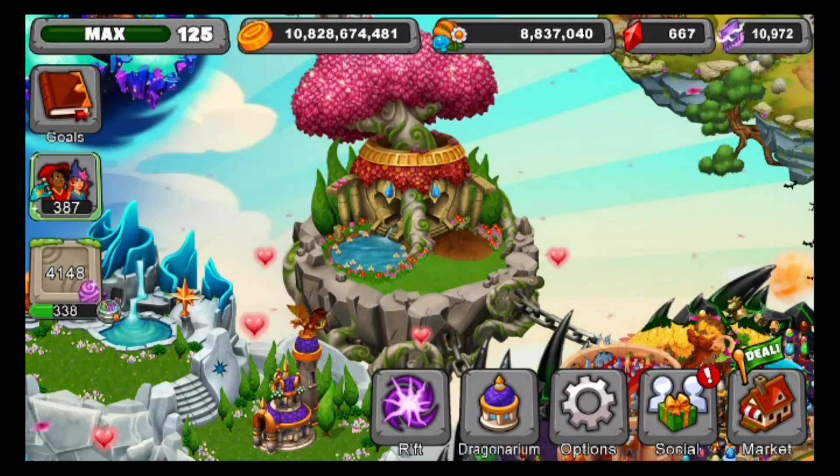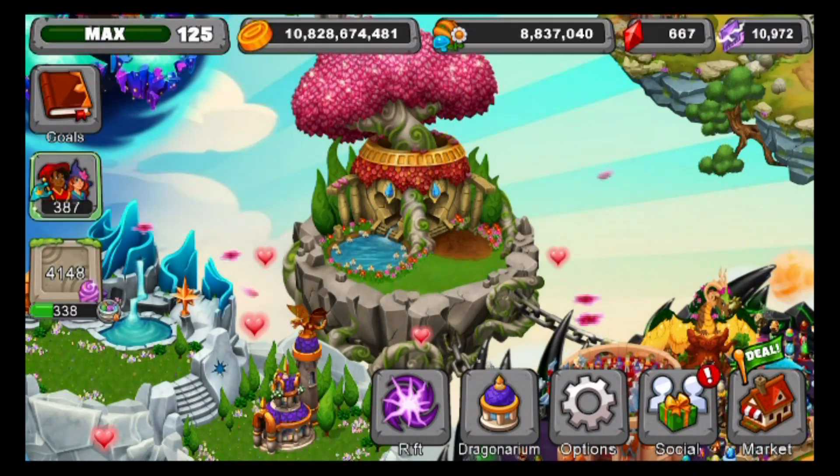Hey guys, it's G-Mania. You're back again in our Dragon Veil breeding video. Today I'll be teaching you how to breed the new Hooded Dragon that just came to Dragon Veil.